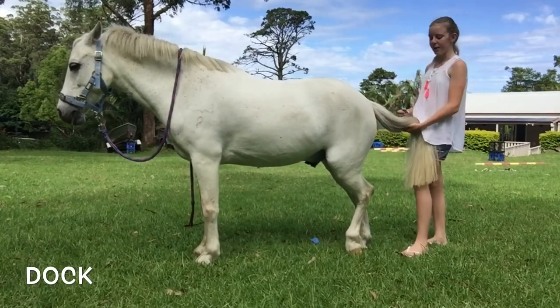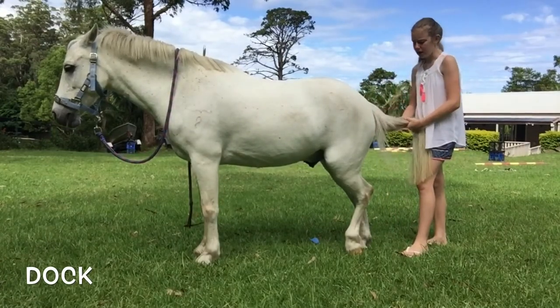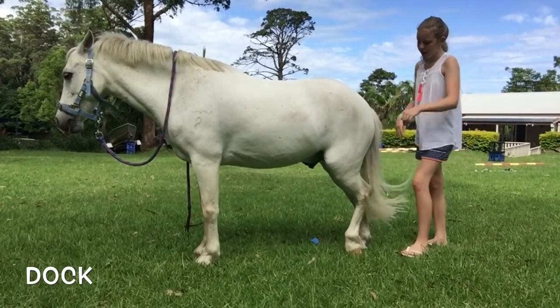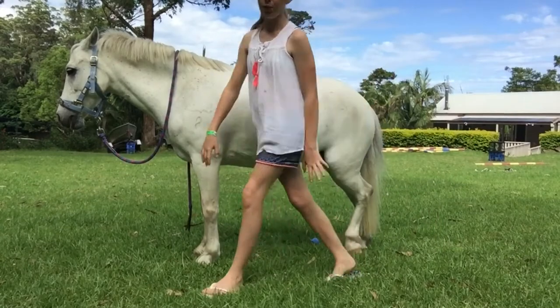The last part of the horse I'm going to tell you about is the dock. The dock is a bone in their tail. If you feel a horse's tail, there's something in there — you keep going down and you'll feel the end of it somewhere down the tail, and then all the normal hair is growing off the dock.